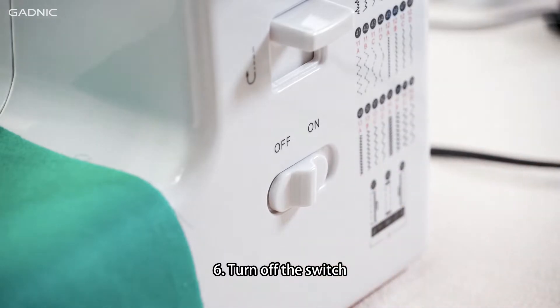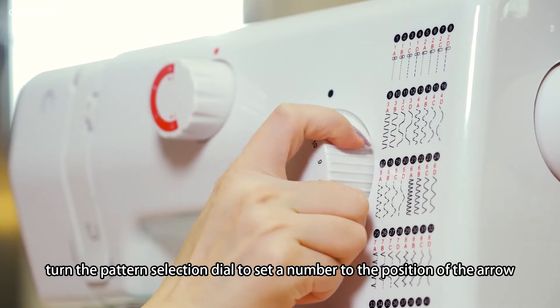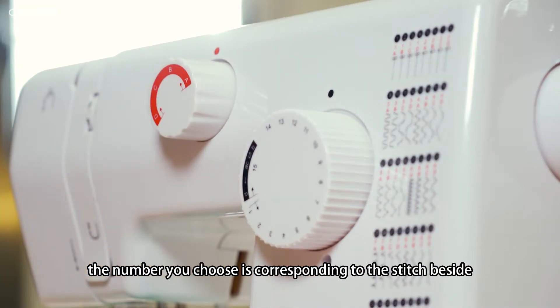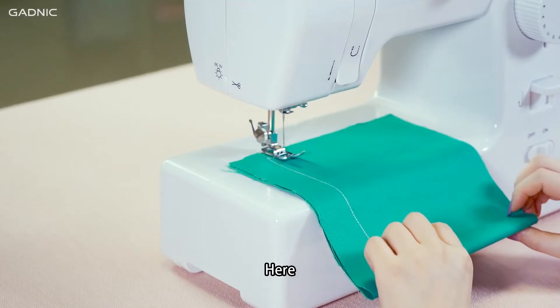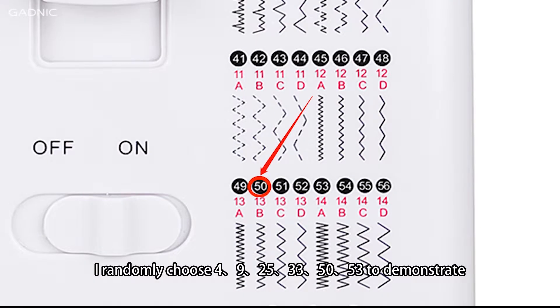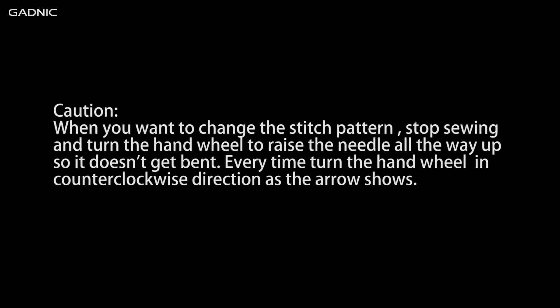Step 6: Turn off the switch. Raise the needle to its highest position. Turn the pattern selection dial to set a number to the position of the arrow. The number you choose corresponds to the stitch beside it. For example, you can choose patterns 4, 9, 25, 33, 50, or 53T to demonstrate. Caution: when you want to change the stitch patterns, stop sewing and turn the hand wheel to raise the needle all the way up so it doesn't get bent. Always turn the hand wheel in a counterclockwise direction as the arrow shows.